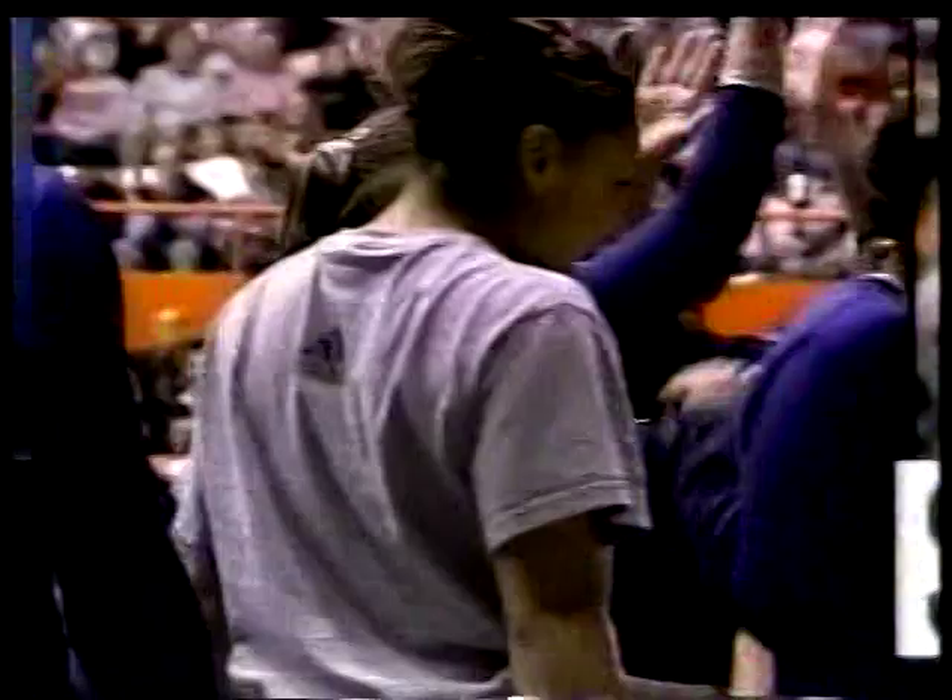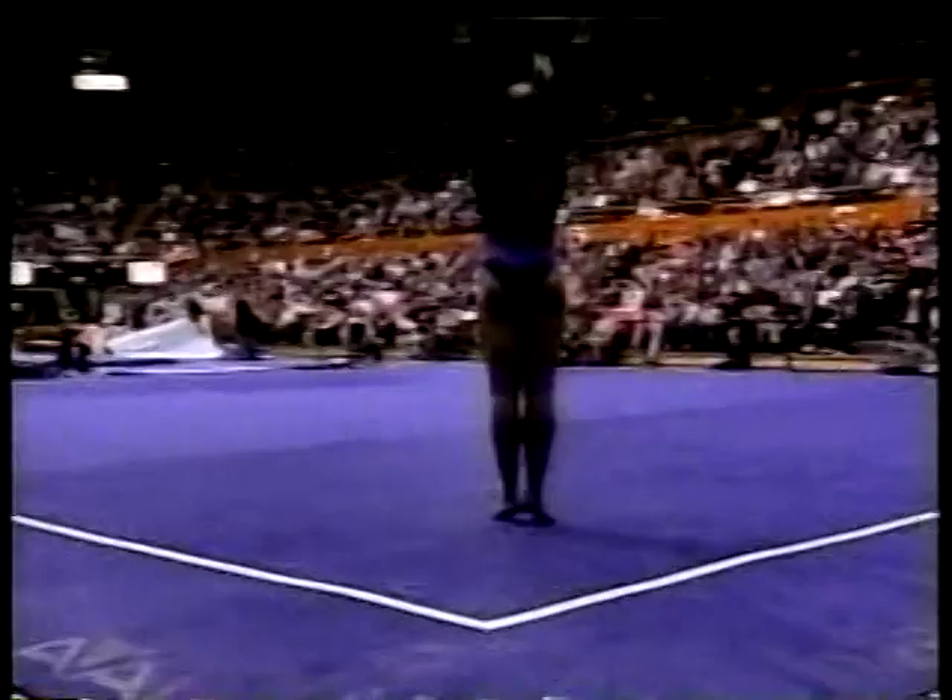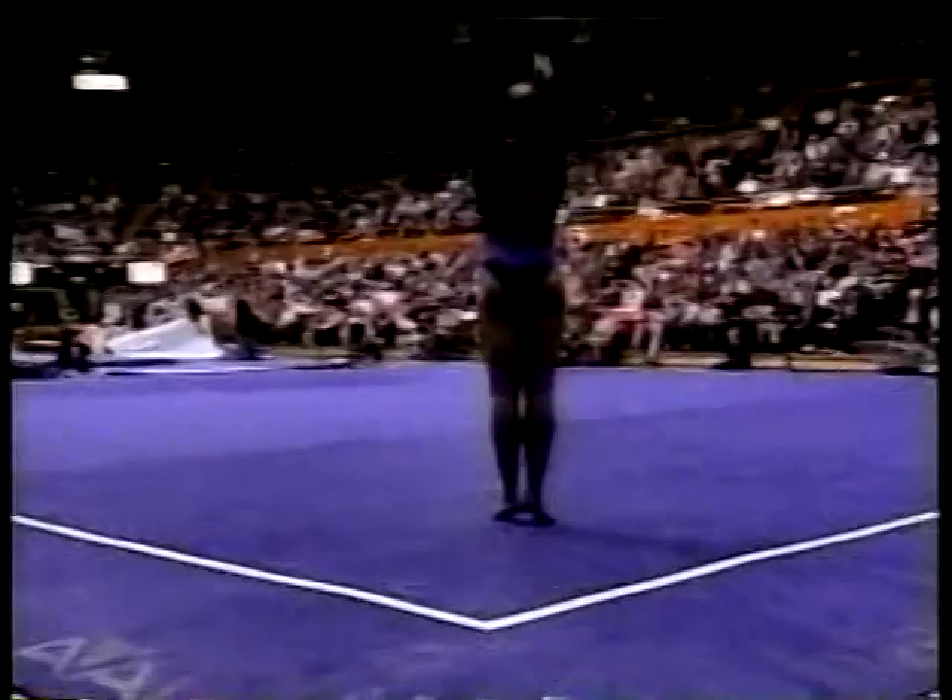That was a fabulous routine for Jamie Dancher. Already two perfect tens this year. In fact, she was perfect her first two performances. But that was in January. Will the judges give it to her now? Here's her first tumbling line. Double layout. Body perfectly stretched. Bam, right there. Here's her next tumbling line, a one and a half through to another half twist through to another layout. Perfect.